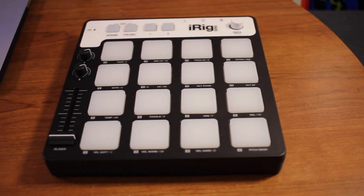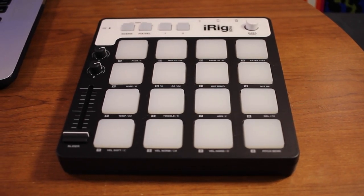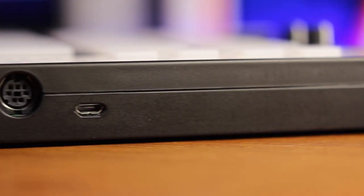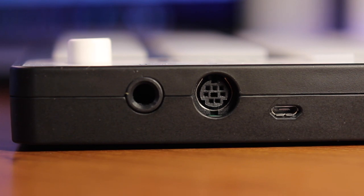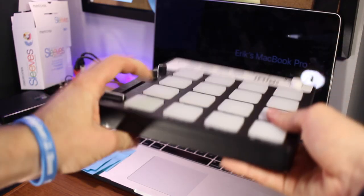Looking at the design of the iRig Pads, it's all made out of plastic, but it feels relatively solid. It's a little bit bigger than an iPad. There's nothing really to show off on the bottom or the sides, but on the back there are three ports: one is a micro USB so I can connect to a computer, another is a port for my iOS device — whether that's an iPad or iPhone — and then the third input is for an expression pedal.